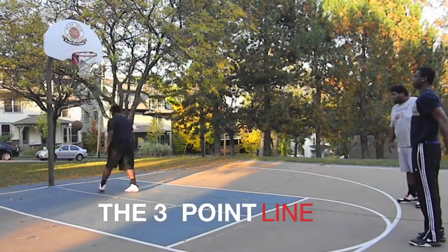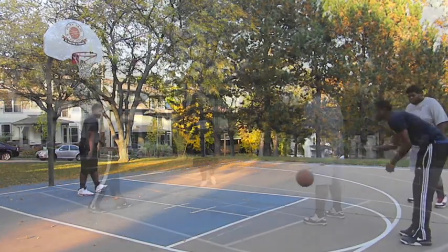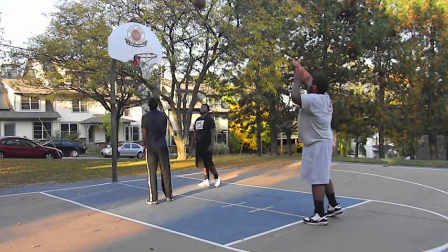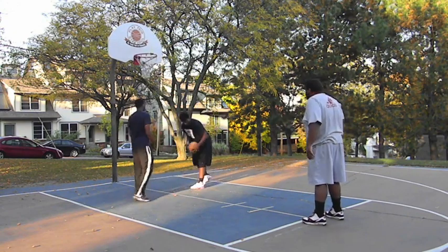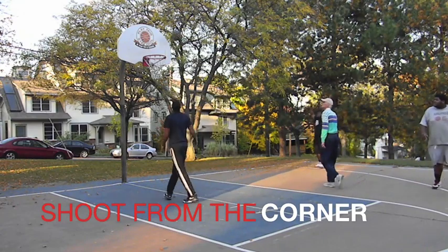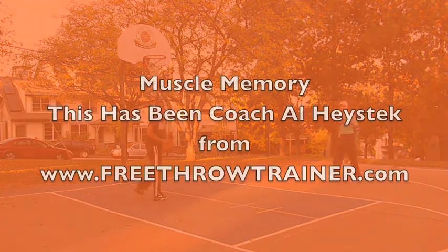Shoot a lot, build muscle, and muscle memory with it. Get it into your head that you can make this shot. You can make that shot. This is Coach Al Hastek from www.freethrowtrainer.com.